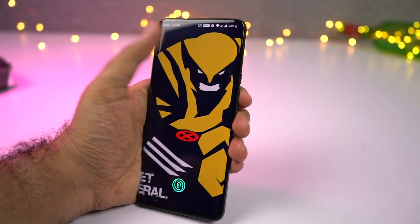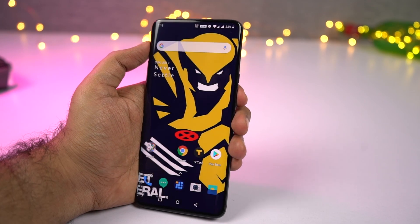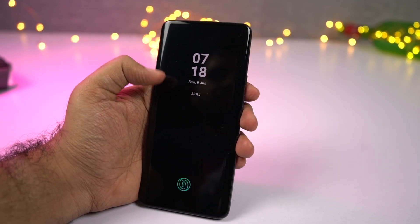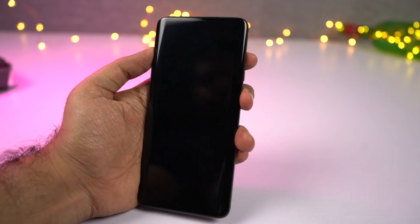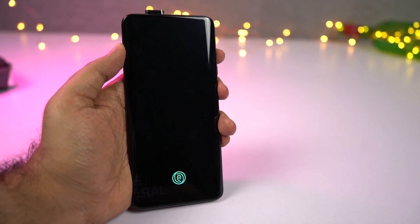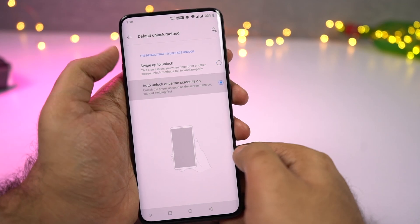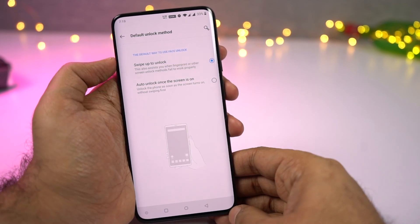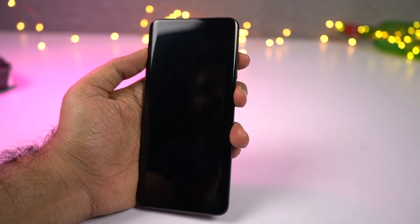Next we also get the super fast face unlock feature. Just like all the previous OnePlus phones, even this phone supports face unlock, and it is insanely fast. You just have to wait for the pop-up camera to open. There are many phones out there with a pop-up camera mechanism that also support face unlock, and out of all of them, face unlock is the fastest on the OnePlus 7 Pro. There are two ways to use it: either by default whenever you press the power button or when the display wakes up, or you can choose to swipe up the lock screen to make it work.